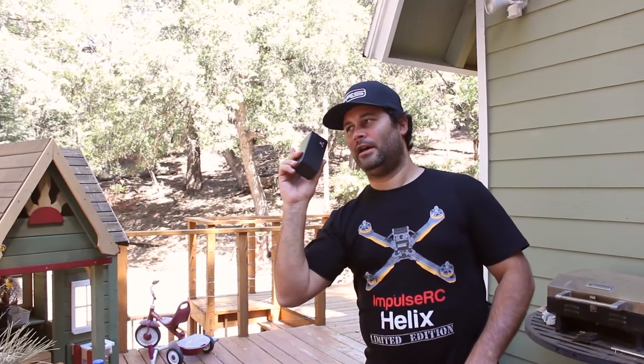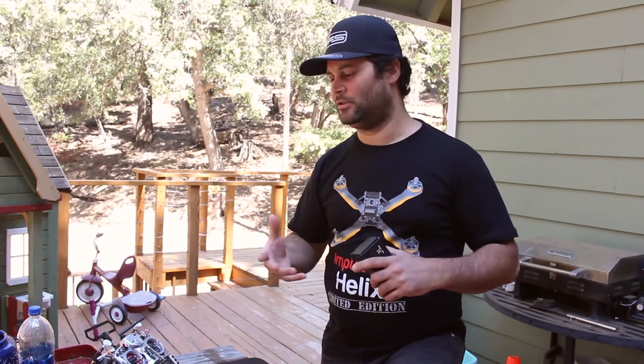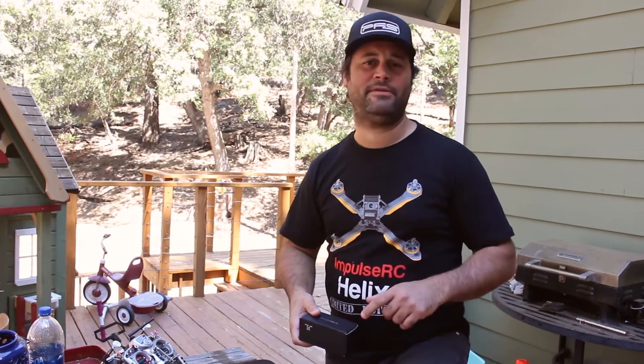If you've seen the previous video where I'm wearing the same stuff, it's not that I don't shower — it's that I shoot videos on the same day because I'm so busy that I don't have a lot of time, so when I have time I shoot a couple of videos in the same day.